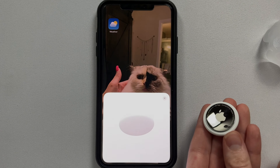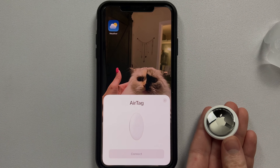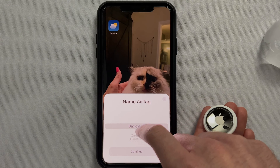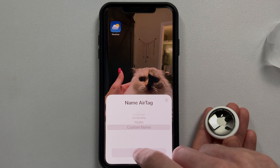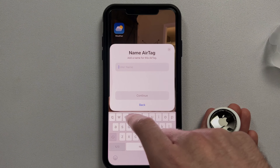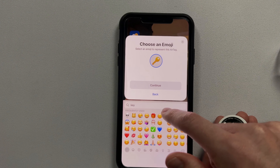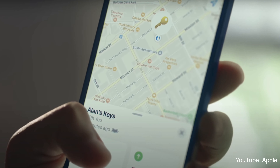Once you're ready to set it up, just bring the AirTag close to the iPhone and this menu will pop up. From there you can select the name you want for your AirTag — you can choose between preset names or a name of your own. Then it'll ask you to add an emoji, which is what will pop up in the Find My app when you're looking for your items.